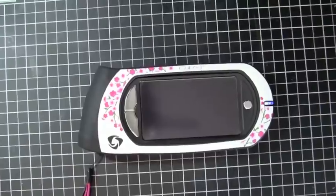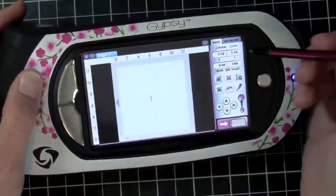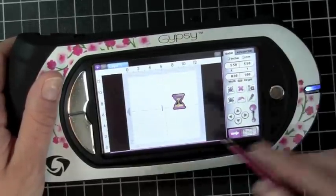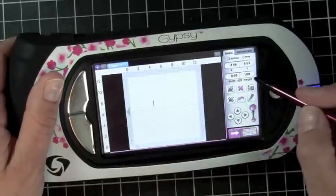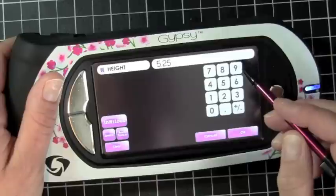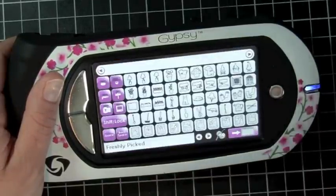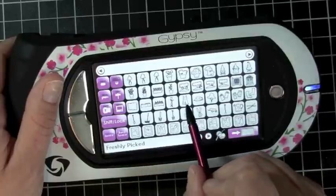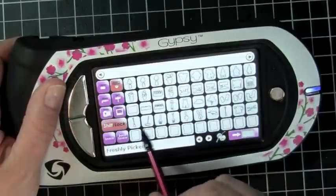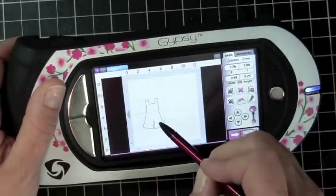Let me just zoom in a little bit so you can see my screen. Everything I'm cutting out is going to be at 5¼, so I can set that before I start, and now everything I add to my mat will automatically come up as 5¼. I'm going to be using the overalls with the shadow feature, so I'll hit Layers 3 Shadow and select one pair of the overalls — this is going to be the base of my card.